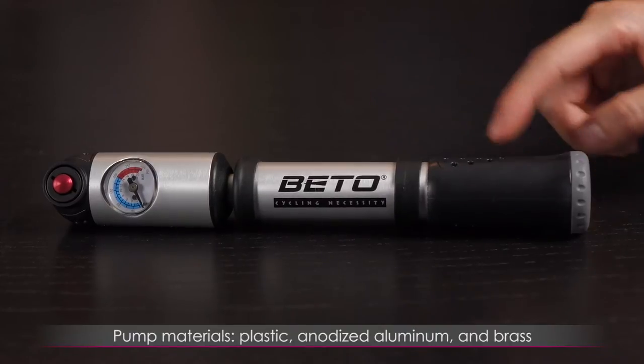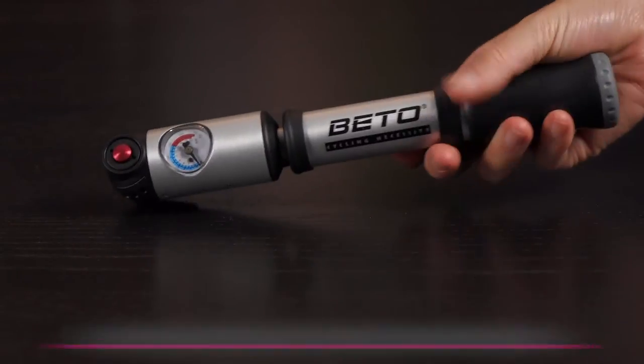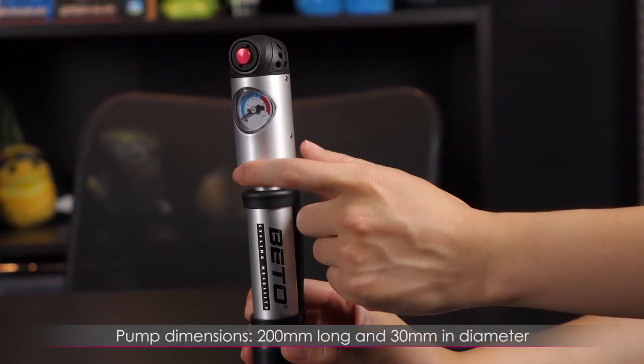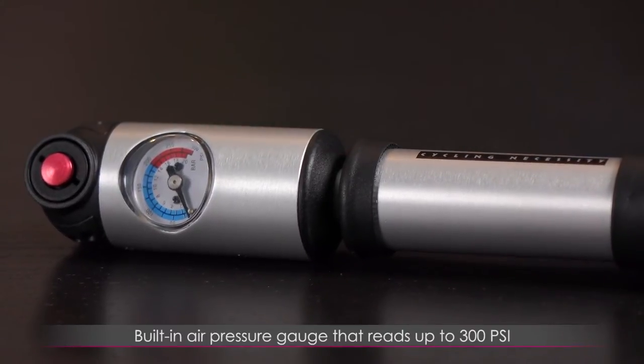The pump is made of durable material such as plastic, anodized aluminum, and brass. It's easy to carry and lightweight at around 200 grams. It's also compact at 200 millimeters in length and 30 millimeters in diameter, and comes with a built-in air pressure gauge that reads up to 300 PSI.